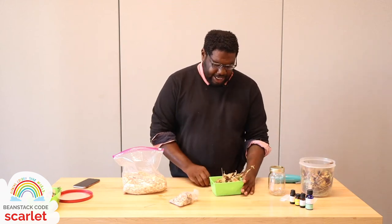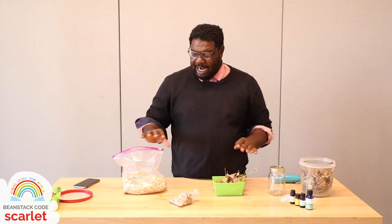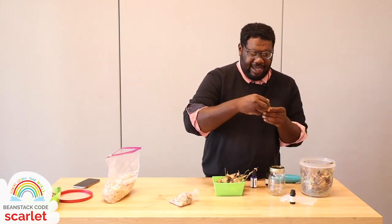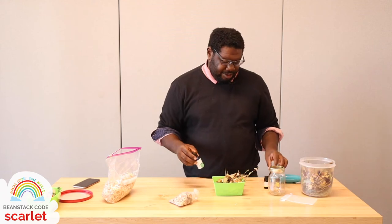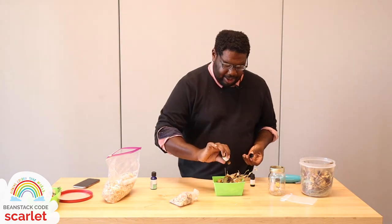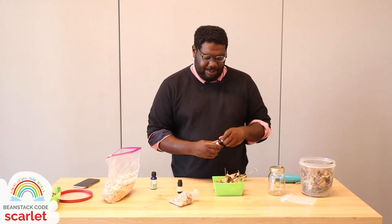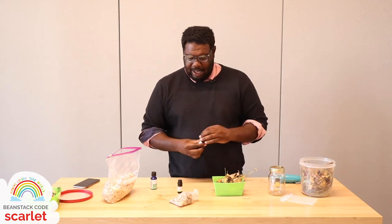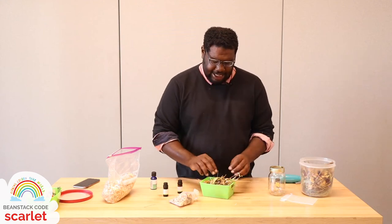While this smells good by itself, we're going to punch it up a notch and include a few drops of whatever essential oils you fancy. I'm going to do citrus and mint — you just want to do a couple drops, maybe five or six of one scent and then a couple drops of the other. I'll do five and five.